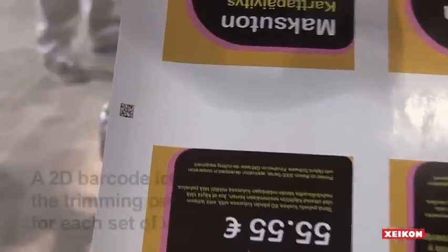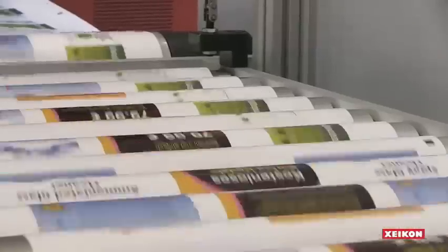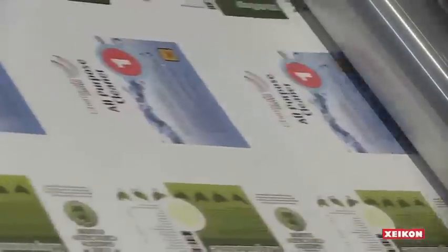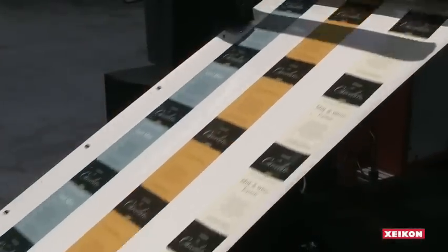The crucial part of this workflow is the barcode that the X800 front end automatically adds to every set of labels. This barcode instructs the laser die cutter about the details of the unique shape needed for each label. The different die cut files for each job can be stored separately and written in different output formats such as DXF, SVG, and PDF, and will be made available in a folder on the laser die cut device.